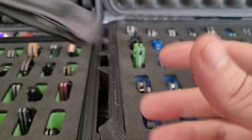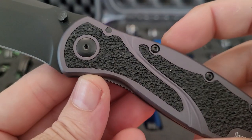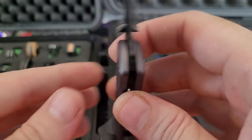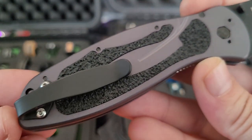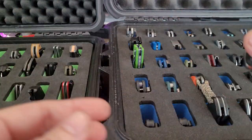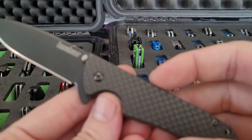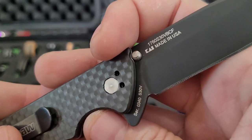And then the big daddy of them all — this is the Sprint, gray anodized aluminum with an M4 blade steel. This came out like two years ago, really nice. BladeHQ Skyline, carbon fiber, DLC blade, S30V.